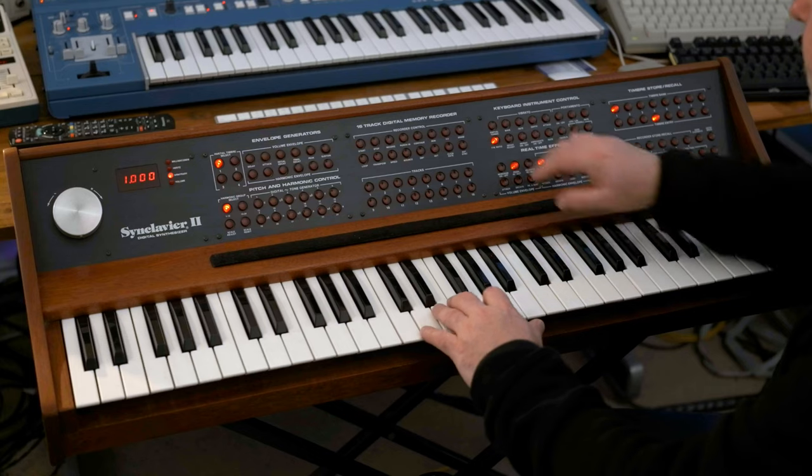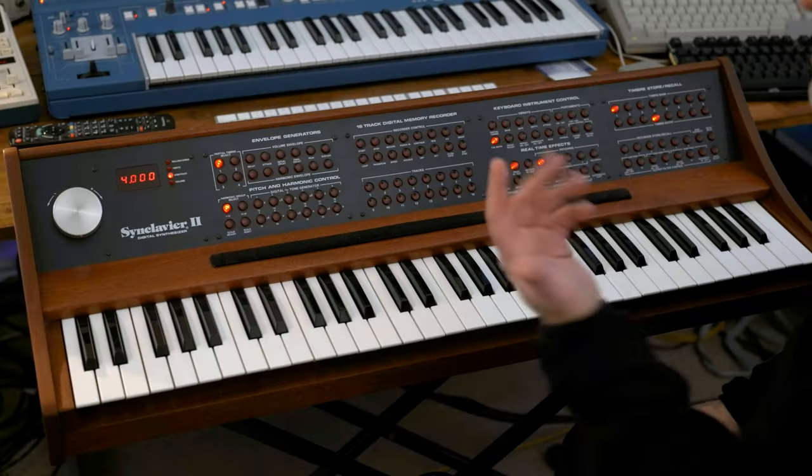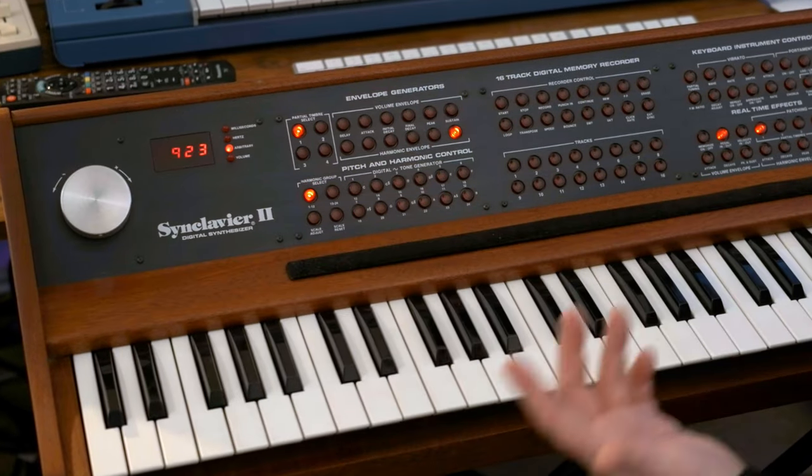Let's take a quick look at how that works. You'll notice as I'm adding FM, it's not doing anything. The FM comes in on its own envelope, so let's add a bit of sustain and we should now have the modulator interacting with the carrier.